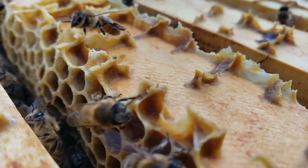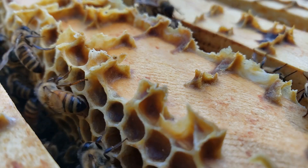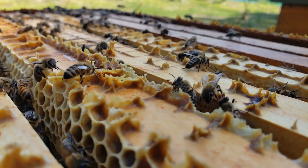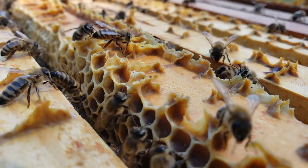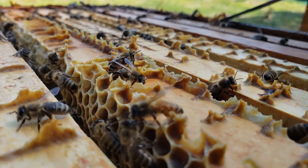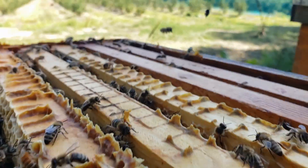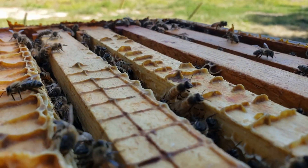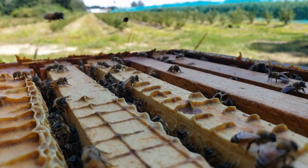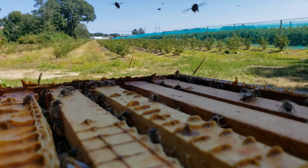Bees use propolis to seal their hive and make it secure. That's one of the reasons why we need a little tool to open the cover — they literally glue it shut to their supers and we have to pry them open. They also use propolis to disinfect their cells before laying brood, and that's how they keep their hives healthy.